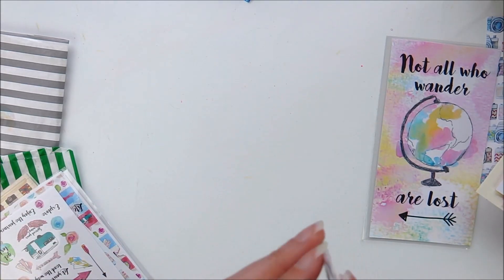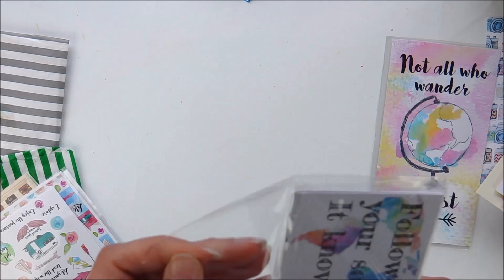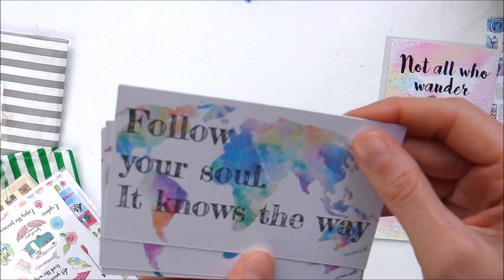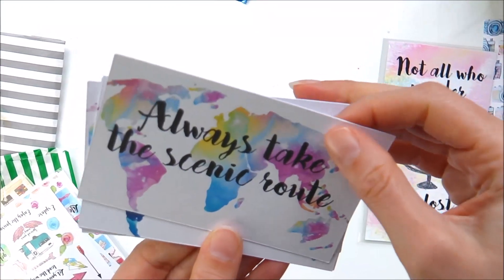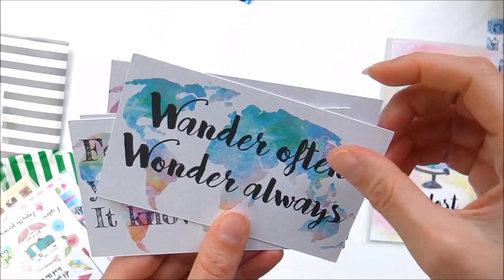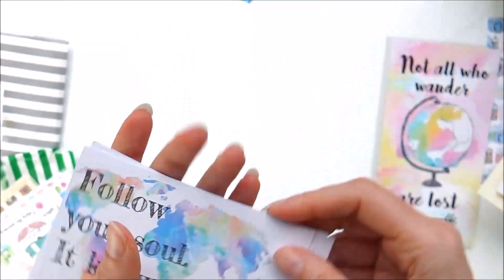So here you've got some journaling cards. These are lovely and you get loads as well. Follow your soul, it knows the way. Always take the scenic route. I love the rainbow colours. Embrace the journey. Wonder often. Wonder always. Oh, I love those.